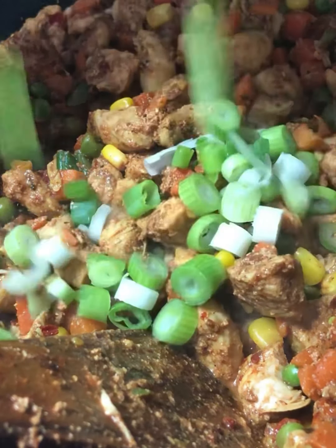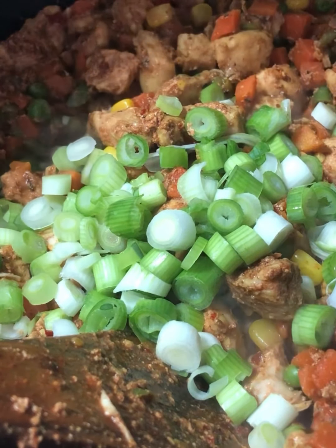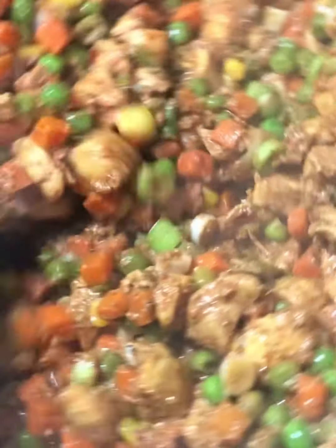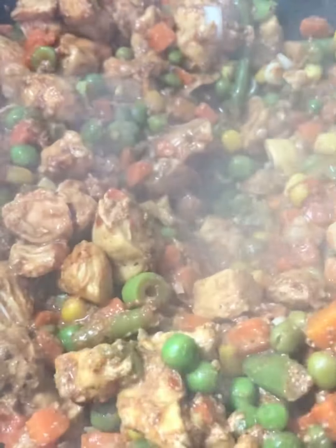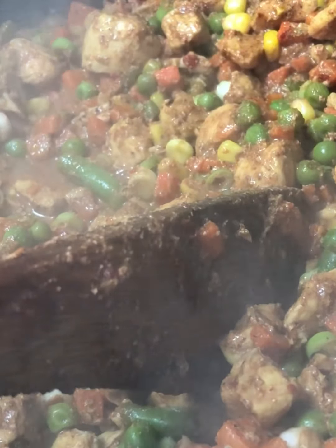Now that it's cleared up, we're going to add in some spring onion and give this all a really good mix. The chicken is well cooked at this stage, vegetables are cooked too. And here we have it — the filling is ready.